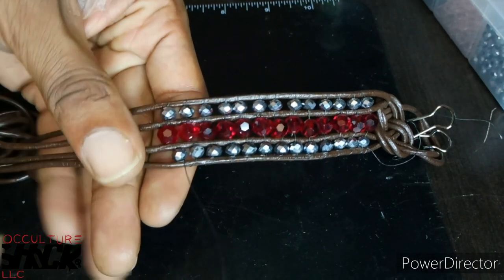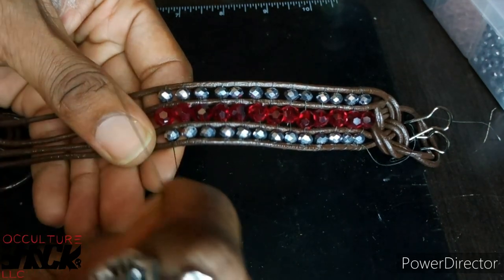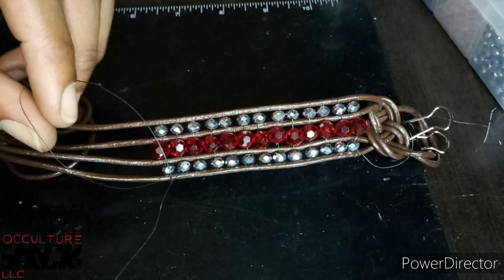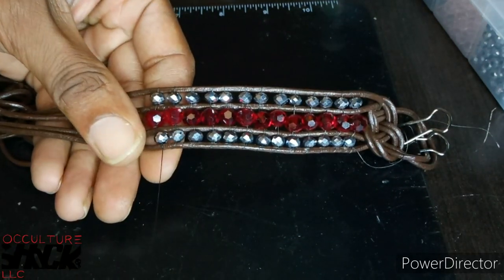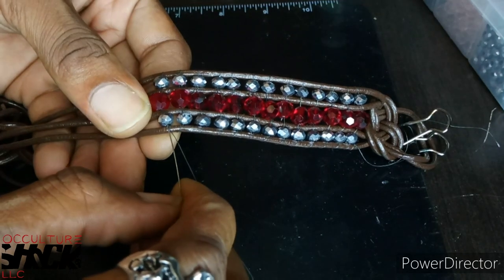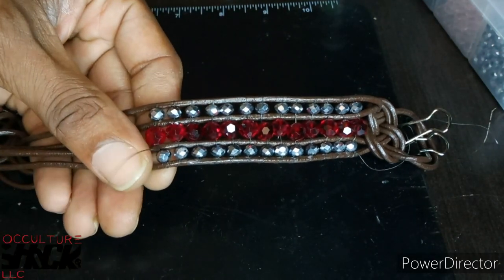I'm down at the bottom of where I pretty much want to end the piece. Now what we're going to do is go back into the piece and weave into it, tying off little knots. Since I'm already on this side, I'll go ahead and tie a little knot on this end — little half hitch knots. This is going to secure the piece even more. I'm going back inside the piece reinforcing it, going through the top of the leather cord and through each individual bead, tying half hitch knots.